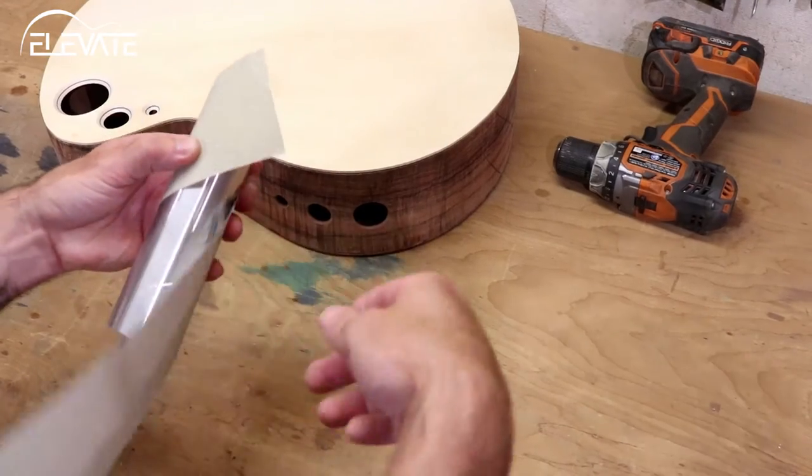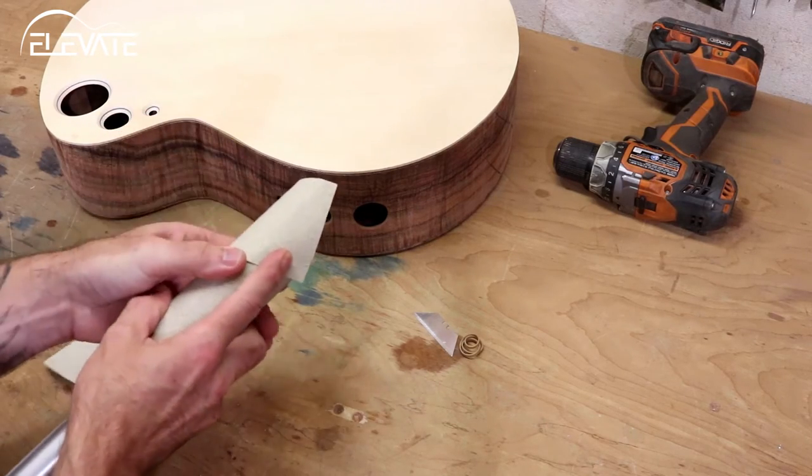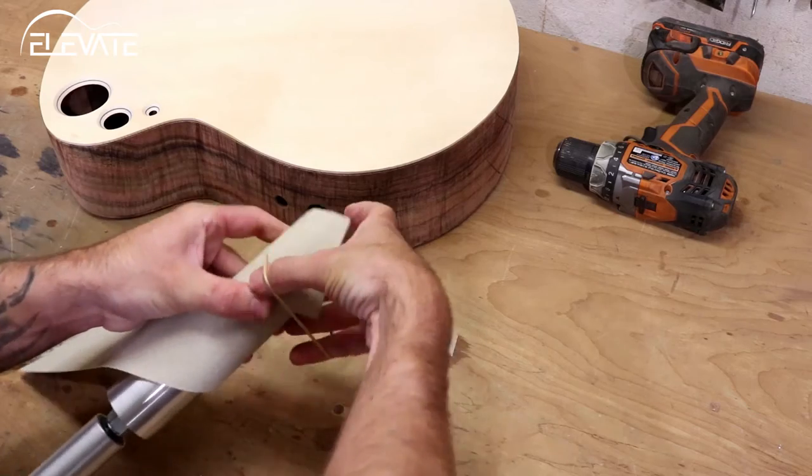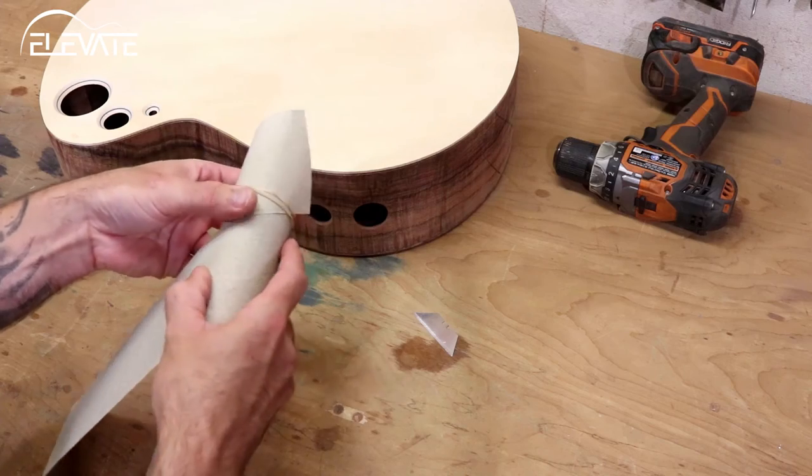The drum has a scribe mark around it to help guide the paper in the correct spiral pattern. To do this, I like to wrap the paper around the drum before removing the backing. I then hold one end in place with a rubber band.